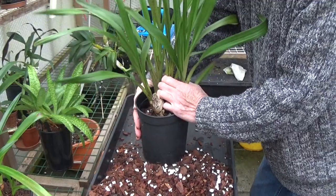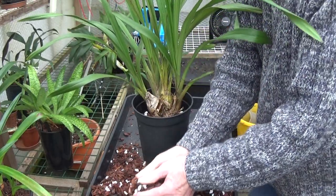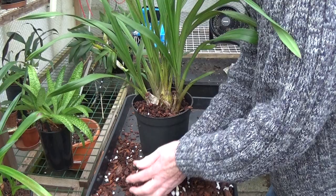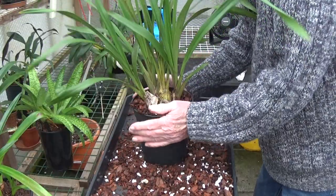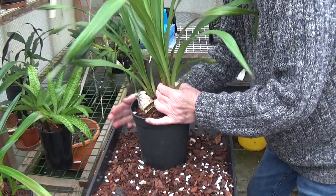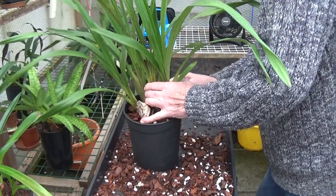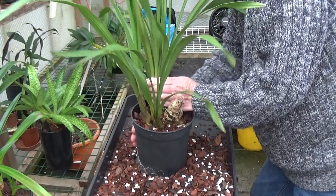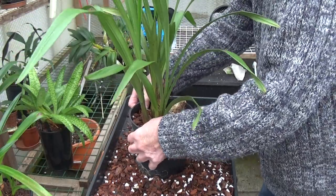I'm trying to keep it nice and straight in the pot so it'll grow nicely. I'll just fill it right up now and then give it a good shaking — you can see it's taking it all in as well. Not quite filling up yet, it's still going down. After doing this I wouldn't like to do another ten! Yeah, that's full right to the top now, so that's about right.